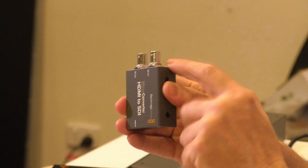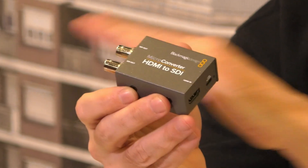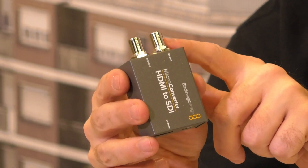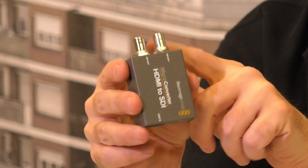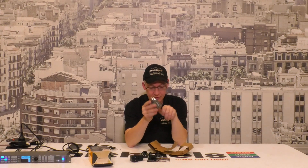Why do we have two SDI outputs? Well, we might want to take the HDMI signal from our camera and go to our live production studio. At the same time, we might want to run a Blackmagic Video Assist monitor at the camera, or run a local SSD recorder at the camera and also run a feed out to your production switcher. It's nice to have these two outputs because not too many video cameras have multiple outputs.